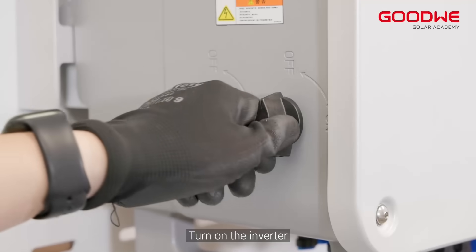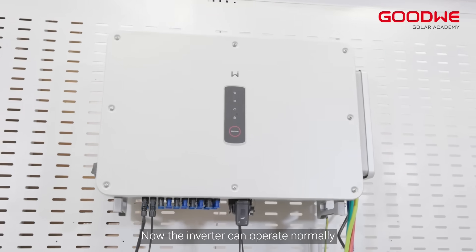Turn on the inverter. The inverter can now operate normally.